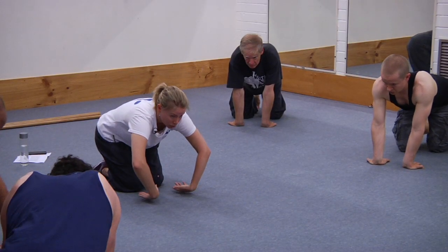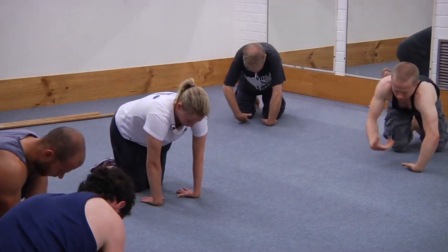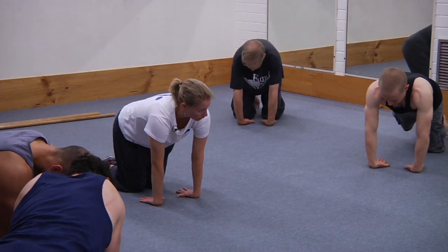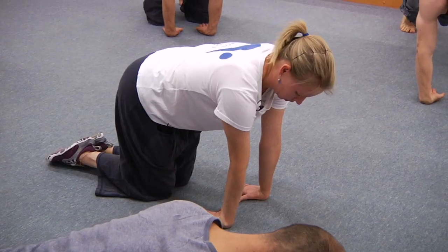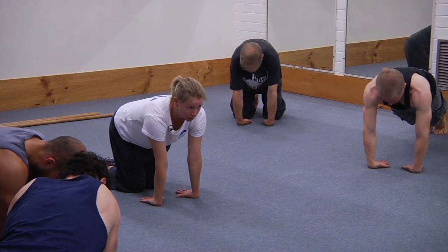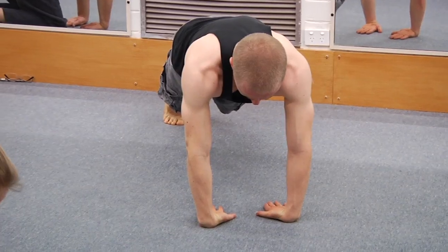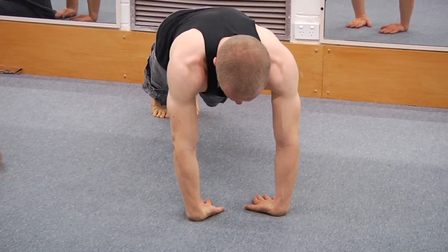Next one — turn to the back of the hand down, fingers pointing back towards your knees. Allow your shoulders to go forward as much as you need to so you can get the elbows pressed straight, and then wind them up as much as you can so the inside of the elbows is pointing to your front. Keep the elbows straight as you go back, and then the same little drift left and right.